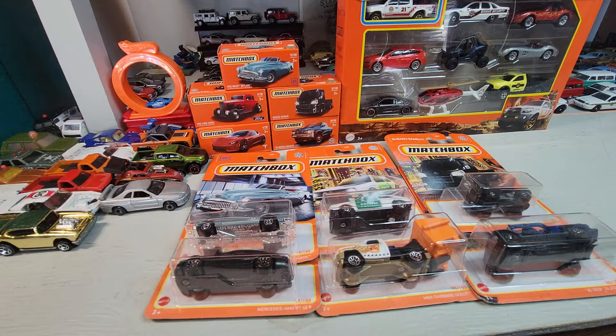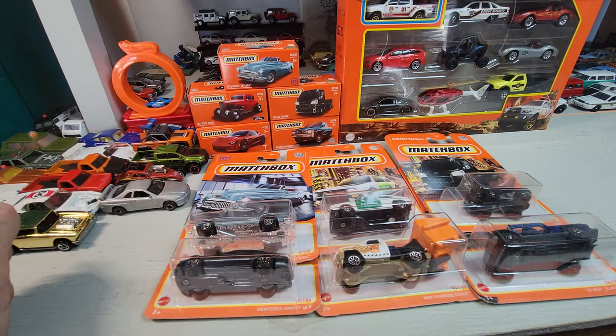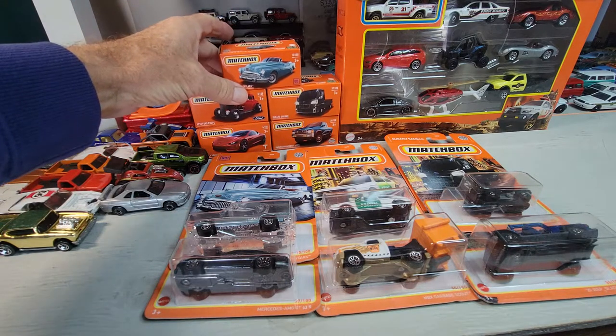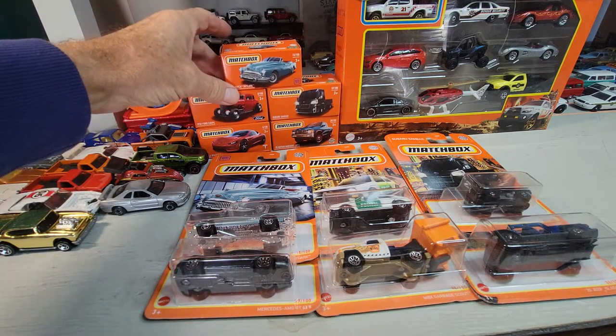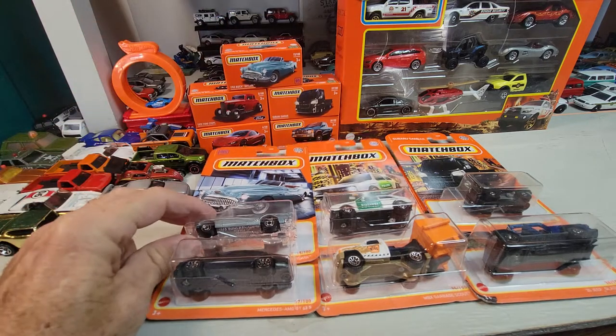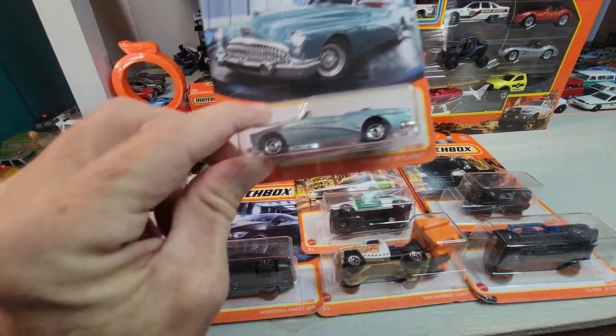Welcome back to All Star Diecast. I've had these laying around for about a month — I haven't done any hunting or gotten any cars for a while. I've had some health problems, not out of the woods yet, but let's crack some of these open and take a closer look.